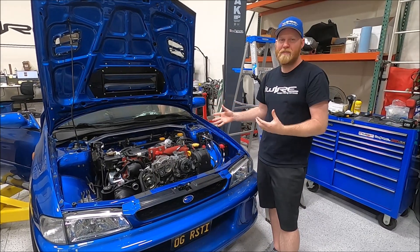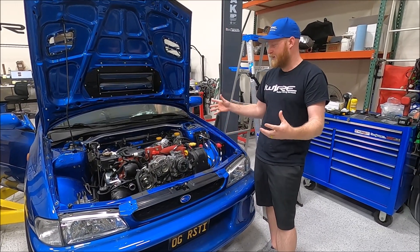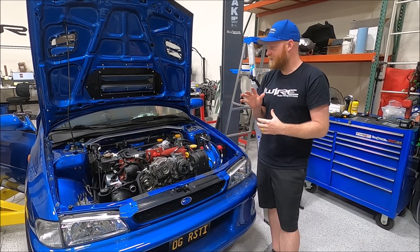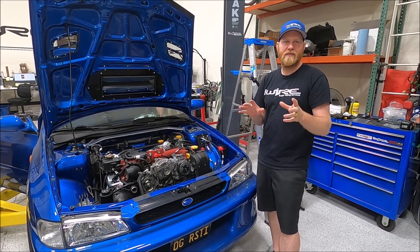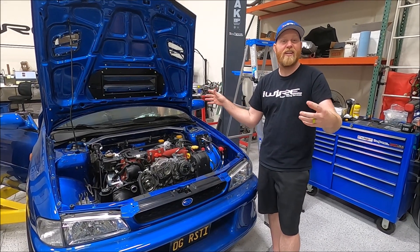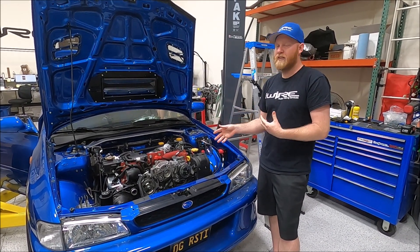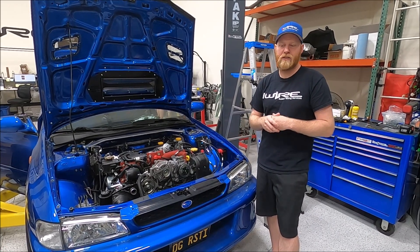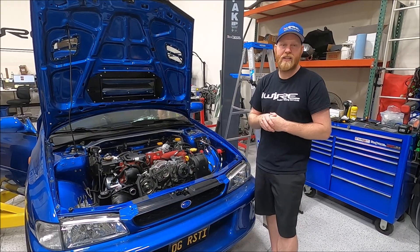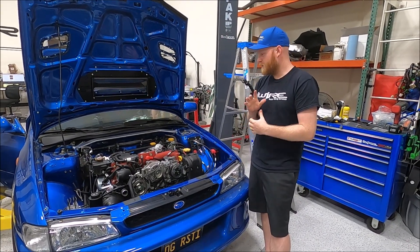Hi, I'm Brian from iWire and we're just going to give you a little update on where we're at with the STI swapped RS. For you guys it hasn't been very long, for us it's been a few months. You guys have kept us busy with everything else, we haven't had a ton of time to work on this. But we figured we'd give you a little update and do a little install for the radiator, but first we'll kind of show you around what we have done to make things work so far.